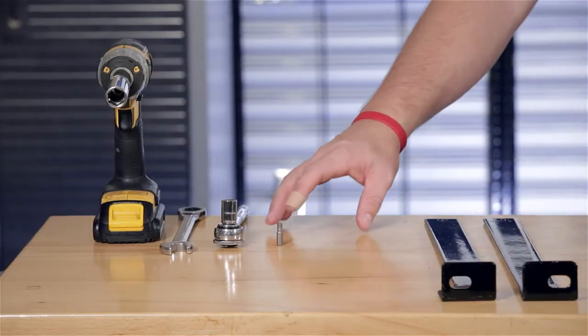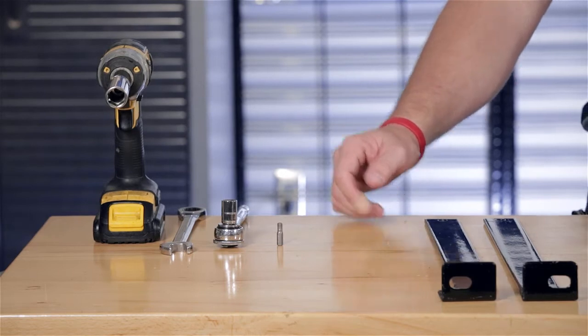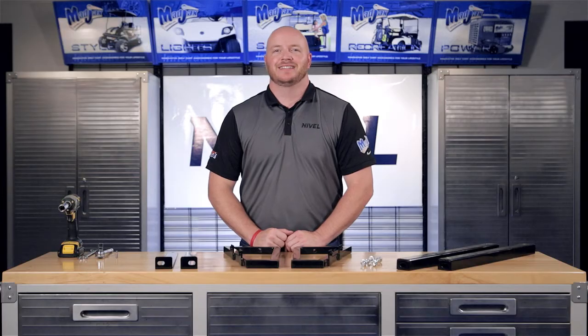To do this, we're going to use a number 5 Allen Head Tip, a 12-millimeter socket, a 17-millimeter wrench and socket, and a cordless drill. Now let's get started.